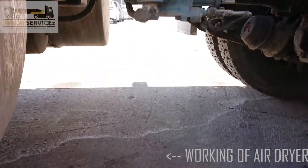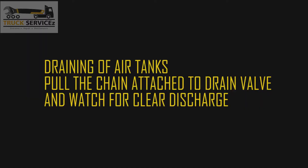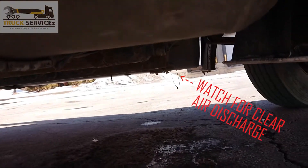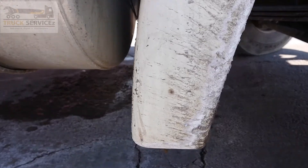If it is not dirty — yeah, there is some water on the floor. There is some water on the floor, so that means the dryer is working. I am now draining my air tank. See, there is no debris, water, or oil coming out from the air tank.